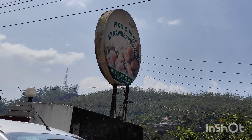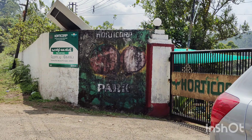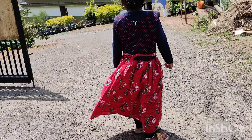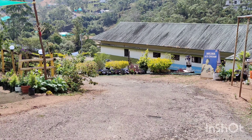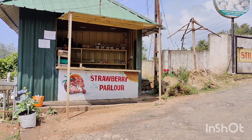Hello friends, welcome to Mixonagirls. We are going to show you a great video. This is a strawberry farm. Pick and pack — we are going to show you a lot. We are going to show you a foreign culture.